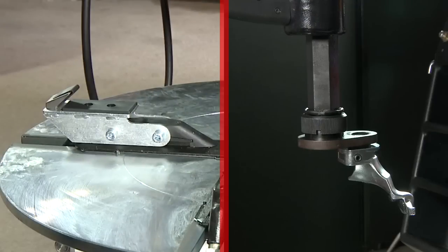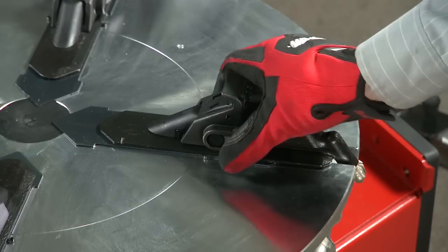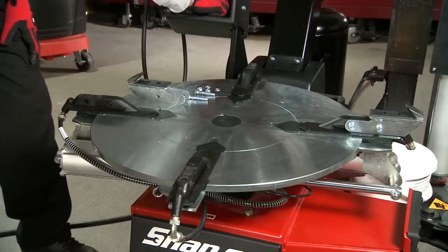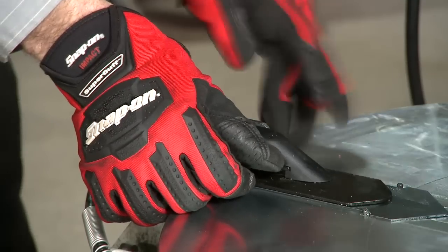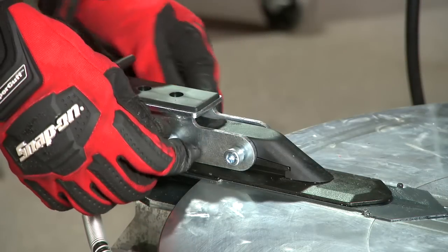Install the plus 4 adapters and the offset mount dismount head for applications where the rim diameter is greater than 24 inches. To install them, first remove the clamps by sliding the existing jaws off of the turntable and setting them aside. Place each of the plus 4 adapters into position over the turntable using the supplied fasteners and tighten them snug. You'll now be able to clamp wheels that are up to 28 inches in diameter on the outside.